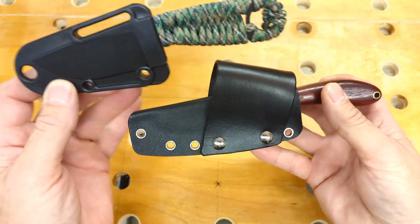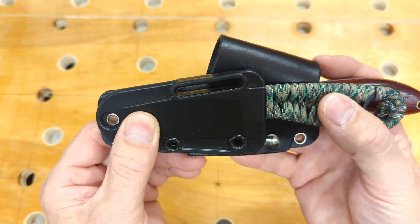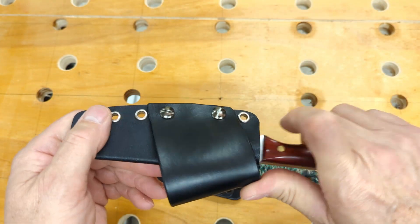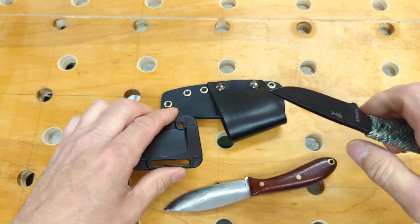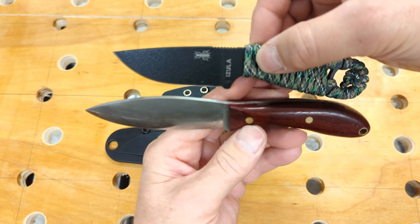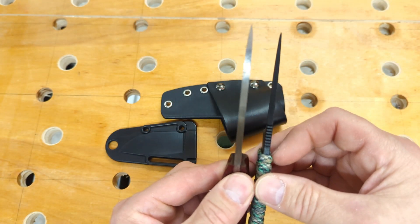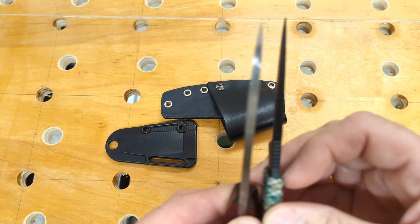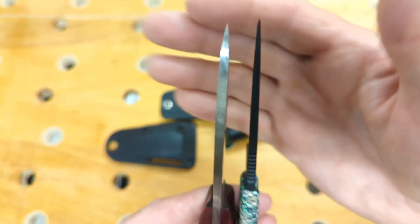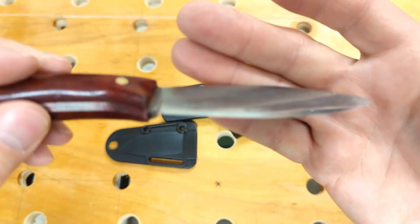One advantage you get with my knife for a very small size penalty — let me line the sheaths up in front. You can see there's only a small difference in the handle sticking out the rear. It's a very small size difference penalty, but what you get for that size difference is more blade and more handle. Look at the thickness of the two — how stout the tip is. Mine is a convex grind and will handle some very hard work.